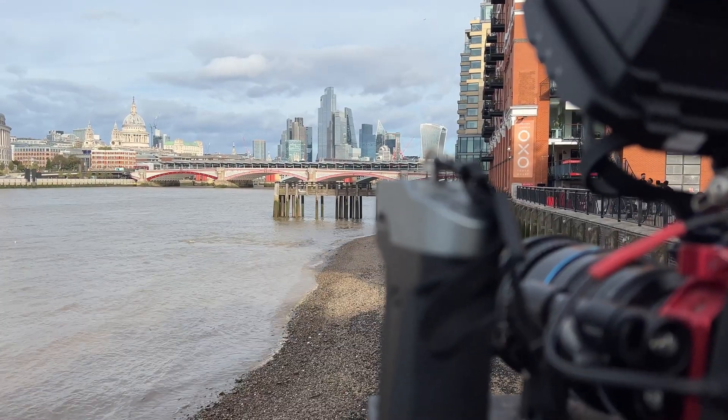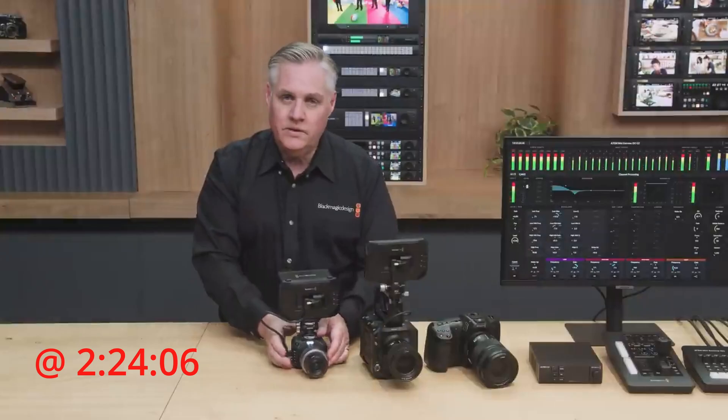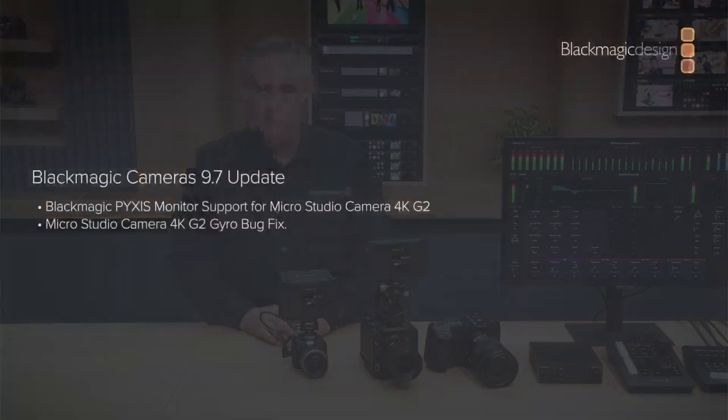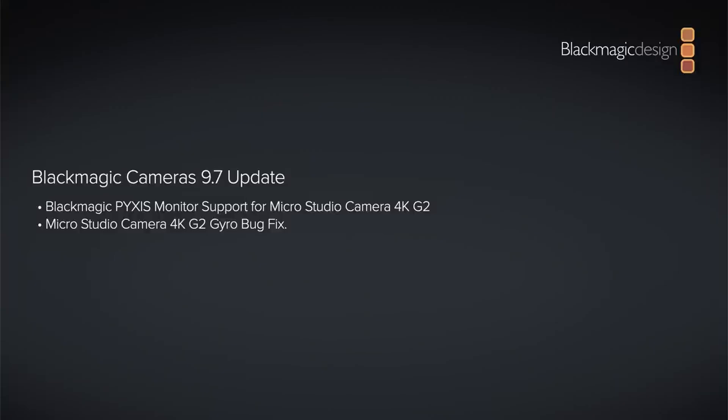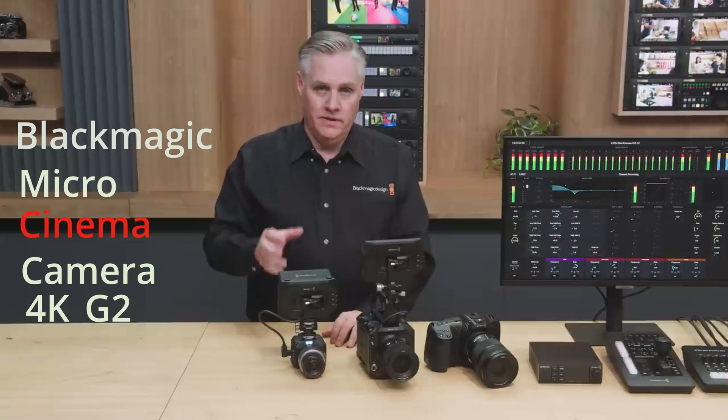Something interesting: remember the NAB update that introduced the Fantom Pixis 12K that stole the show? The software update will be called Blackmagic Cameras 9.7 — a free update available in a few weeks, just needing a bit more time for testing. Then you can use your Pixis monitor with your Blackmagic Micro Cinema Camera 4K G2, which should be a wonderful combination. Or is it the only camera missing from the Blackmagic lineup on his mind? That's food for thought.